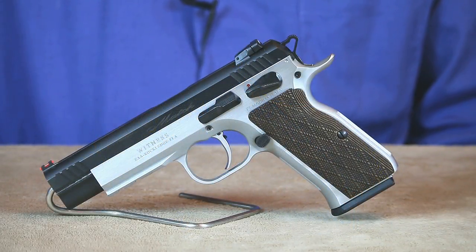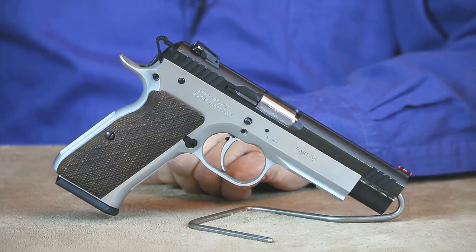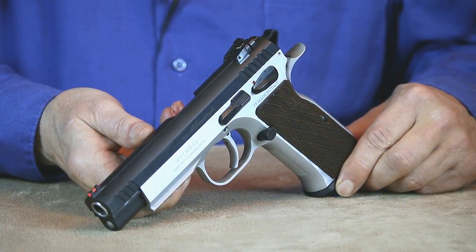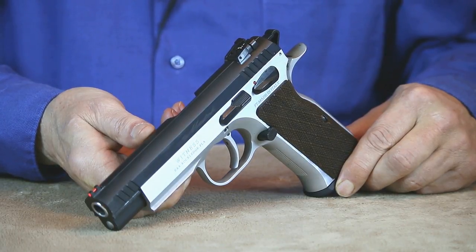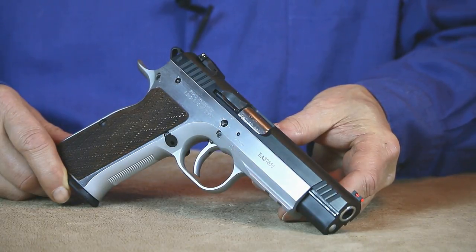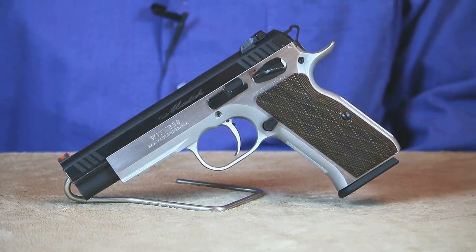Next up is another returning favorite, the Tanfolio Elite Match. Based on the CZ75 design, this single action only 10mm is capable of outstanding accuracy. Produced in Tanfolio's custom shop in Italy, this 14+1 round high capacity 10mm is an absolute dream to shoot. Having fully adjustable sights makes it perfect for target work, which also makes it a great choice for handgun hunters. Seeing that it adds an accessory rail for mounting a weapon light, that adds additional flexibility for use as a potent high capacity home defense handgun. Whether you're into hunting, target shooting, or just interested in stepping up your sports shooting game, this Elite Match is definitely worth considering.